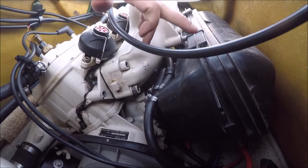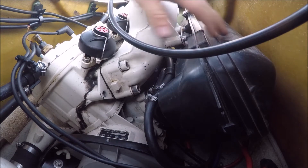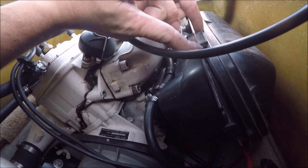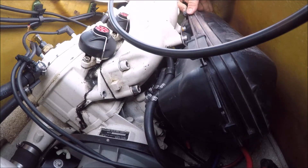First thing you'll notice is it's got four clips — one, two, and then two in the exact same place on the underside. You're going to want to unclip those. If you push this little tab over, it'll slide right out. Same thing on this side — push the tab over, slide it right out. And then the same on the bottom too.